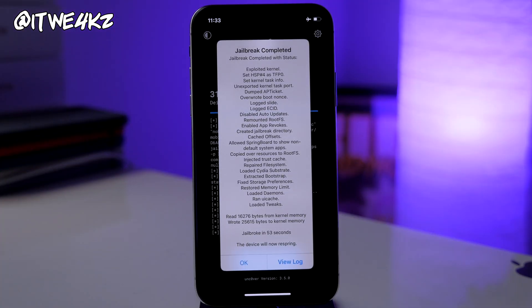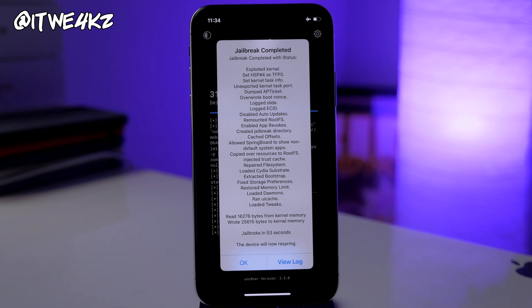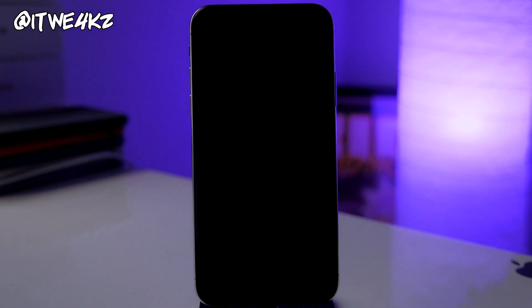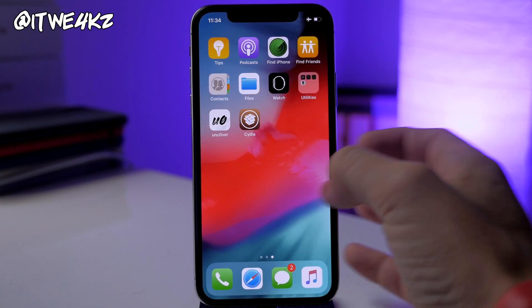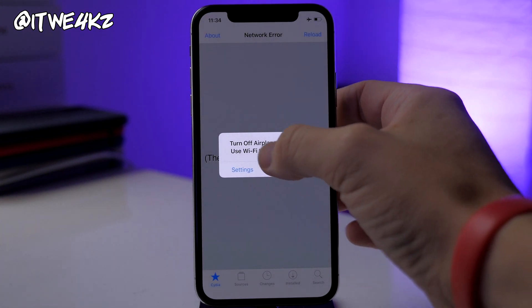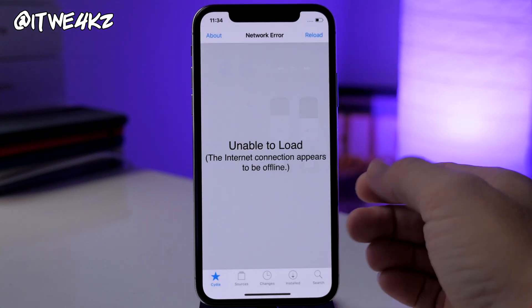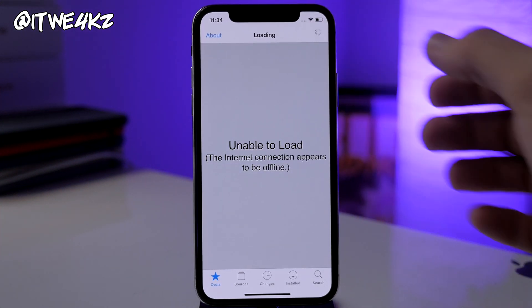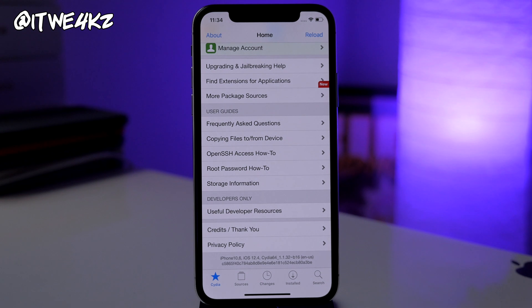It finally completed — it did take several tries, but it was successful and finished in 53 seconds on this particular attempt. Tap OK and it will respring your device. Swipe over and there's Cydia. Tap on that, turn on Wi-Fi and reload. There you have it — we are jailbroken on an iPhone X on iOS 12.4, the latest firmware signed by Apple.